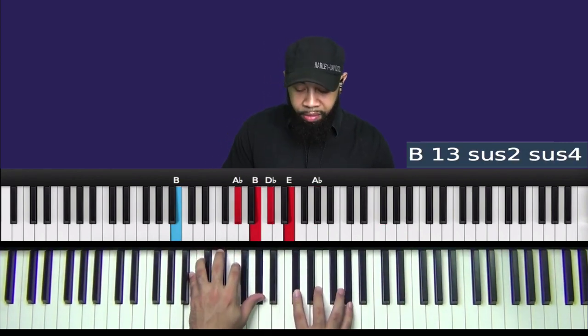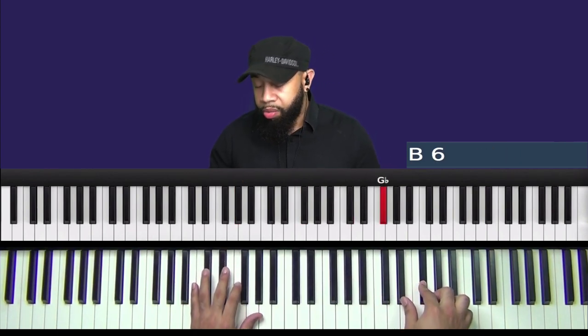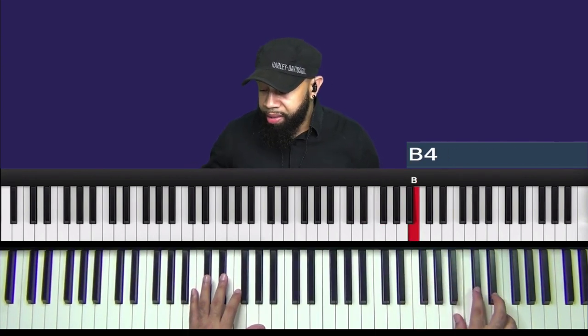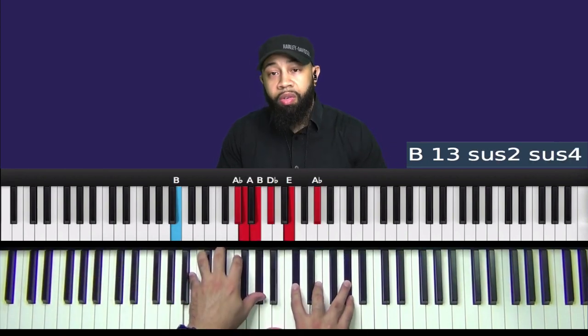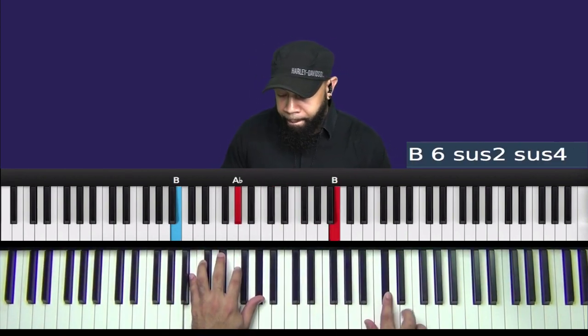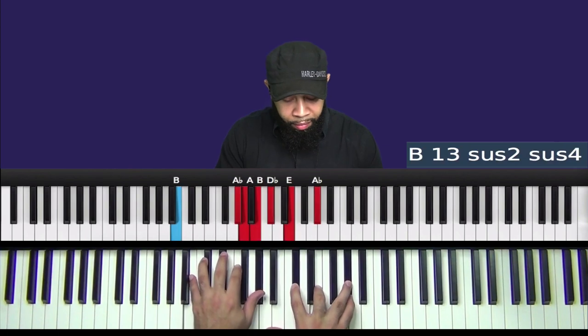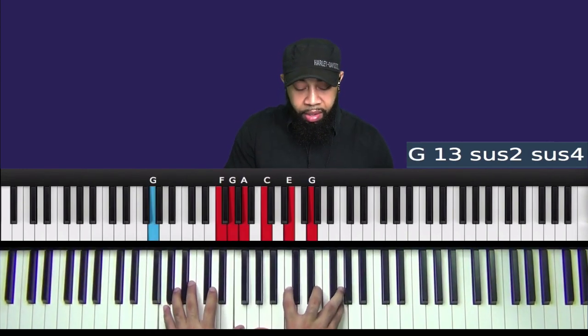All right, let's take a look at what we have so far with the chord. So once we get to that G flat, let's take it back to E. G flat, G flat, A flat, B, B, D flat, E — back to D flat. All right, so now let's take a listen to this chord along with the pads. The pads are also playing the same chord, and then we'll add a G13 sus2 sus4 as well. We'll play them together.